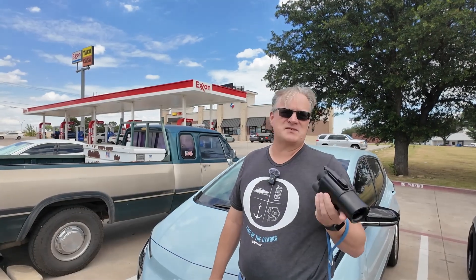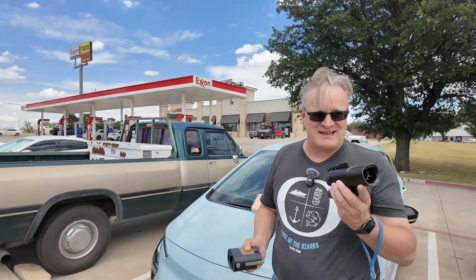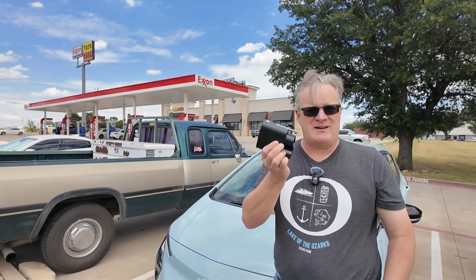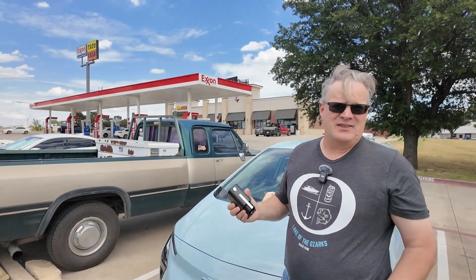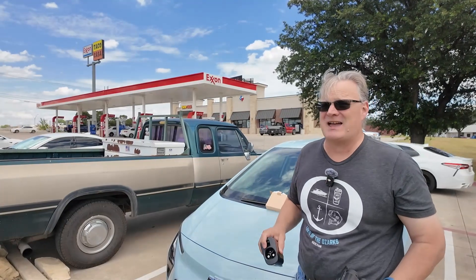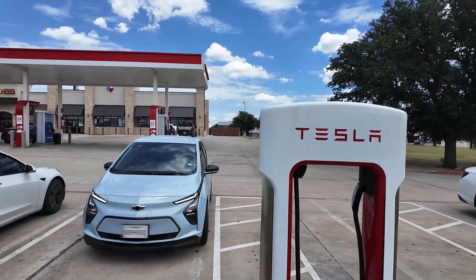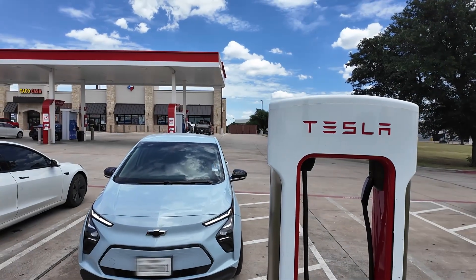We've already tested the older one out, and I'll link that video for you. But we're at a Tesla Supercharger — the same one where we tested the previous adapter — and we're going to test this new one to see how well it charges. The car is right around 40% state of charge, so we should get the maximum speed of a little over 50 kilowatts. We'll go over, set it up, and see how well it charges.